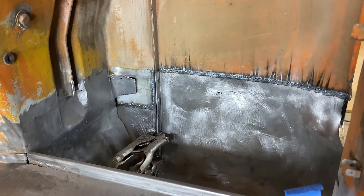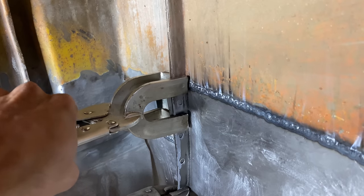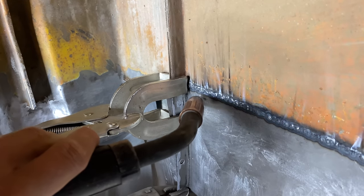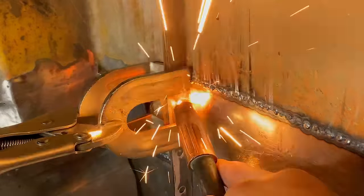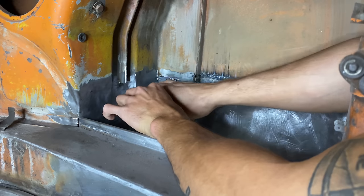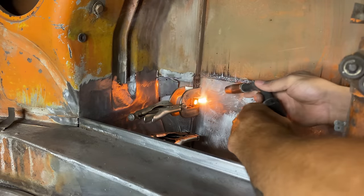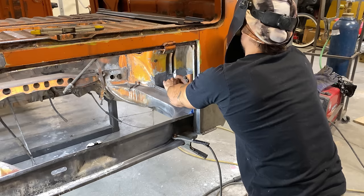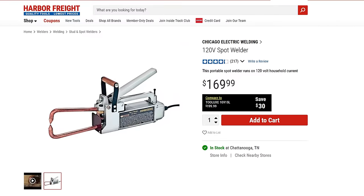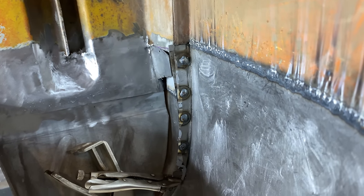We'll start the video off with the battery tray area. A few people asked how I joined these two panels in the repair, and here's the answer in video form. Essentially whenever I'm joining the inner lips of any repair panels, I like to drill quarter-inch holes on one side of the panel and then plug weld it from whichever side is more convenient.